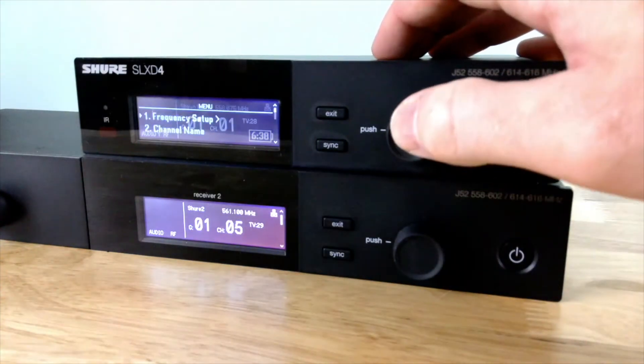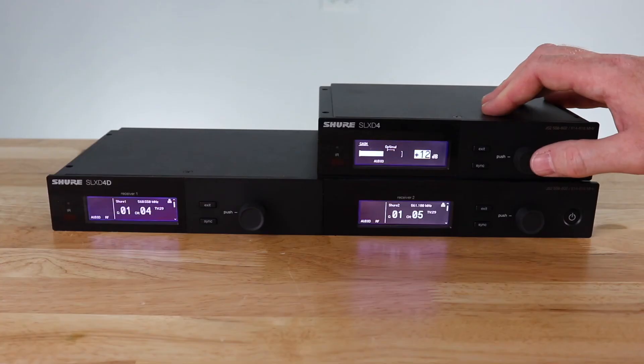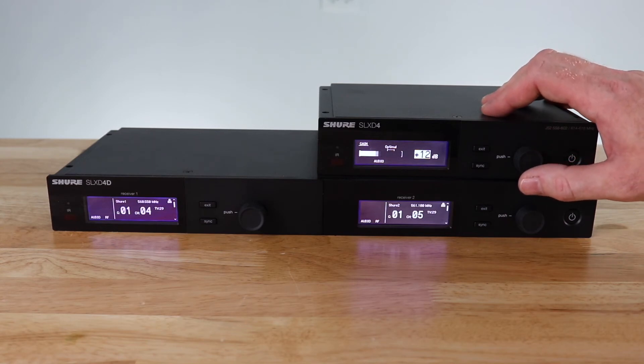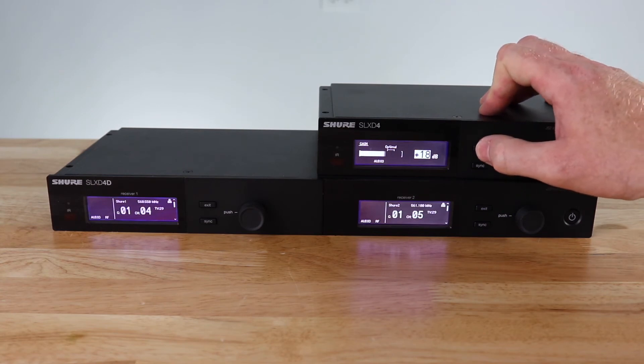Next we are going to set up the gain for the unit. If we go down to the gain menu, you can see as I talk into the microphone, I am not quite to the optimal bracket for my audio signal. So I am going to increase the gain until I am averaging inside that optimal bracket. At that point, I can hit exit.